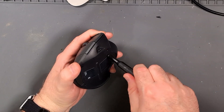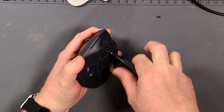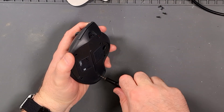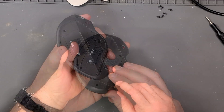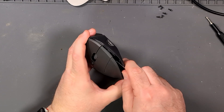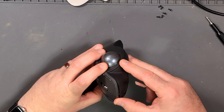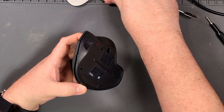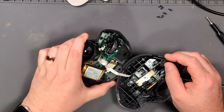Why they put a Torx security bit on a mouse, I don't know. So now we just have to get it apart. There are just a couple of clips holding the bottom on. I don't remember if I have to take the ball out or not — better do it anyway. And there we go.